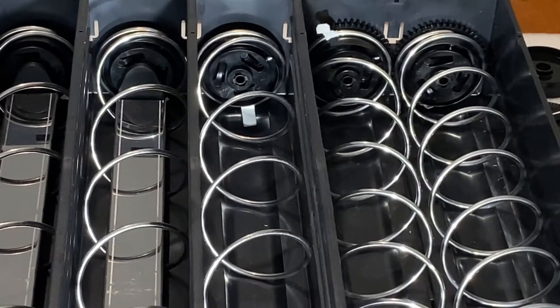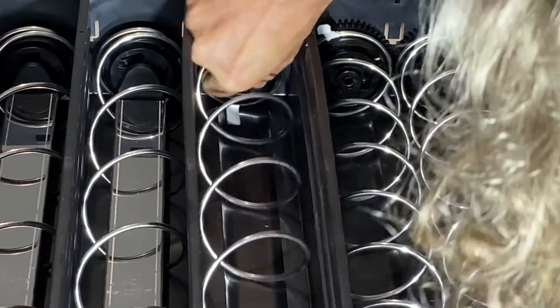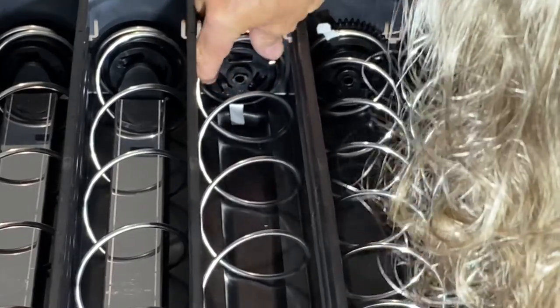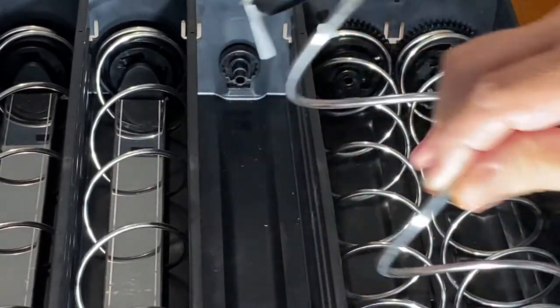In this example we are going to change a bottle/can coil to a chocolate confectionery coil. We'll get our counter plate, push it in, give it a quarter turn, and remove the spiral.